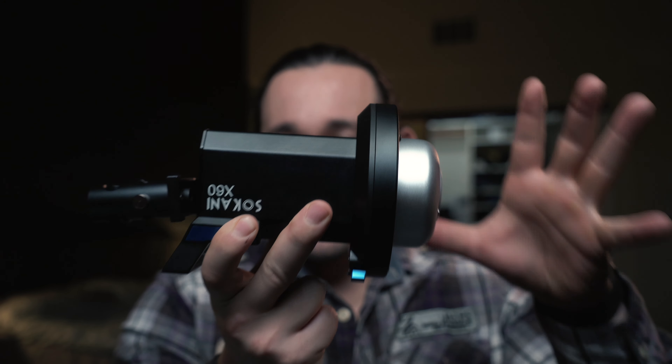Next up we have the AC power adapter. Unfortunately, like other more professional lights, this cannot be powered off a V-mount battery. Along with that, we get a 2.4 gigahertz remote controller that controls things like dimming and the special effects pre-programmed into this light.